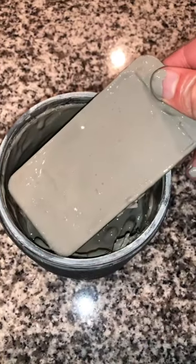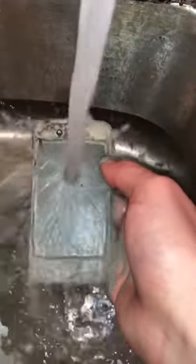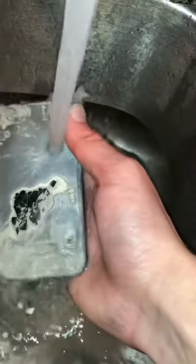This is day 40 of iPhone versus rock tumbler. I pulled the poor iPhone out of the barrel and gave it a quick rinse. It didn't look much different than day 30, so I think it's time we take it up a notch.